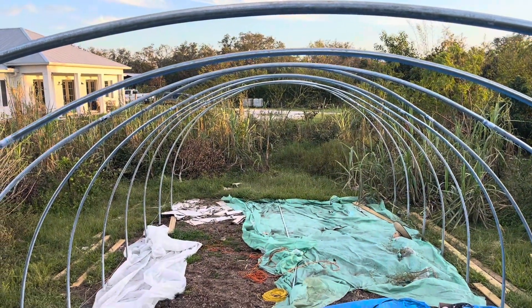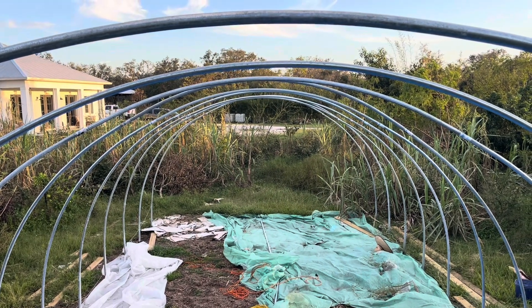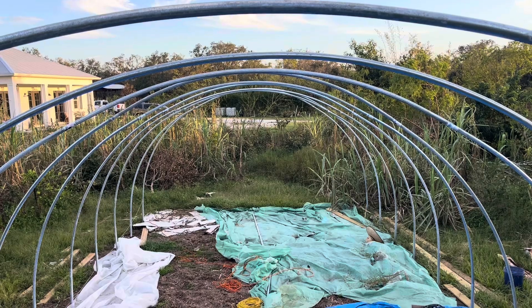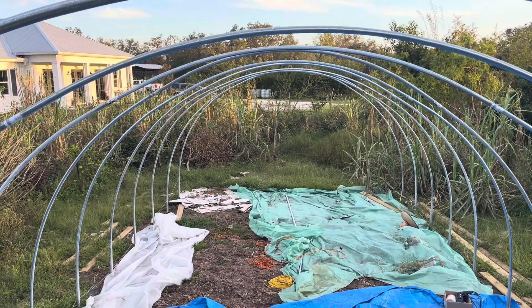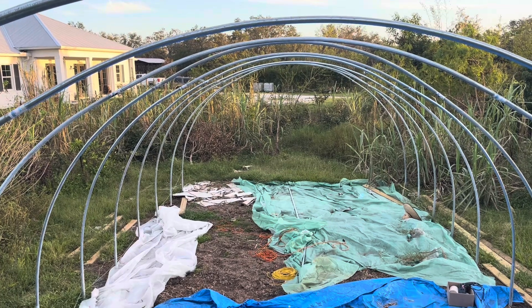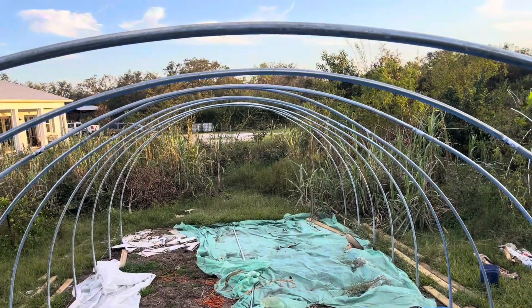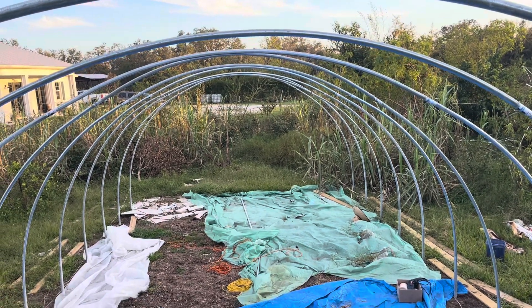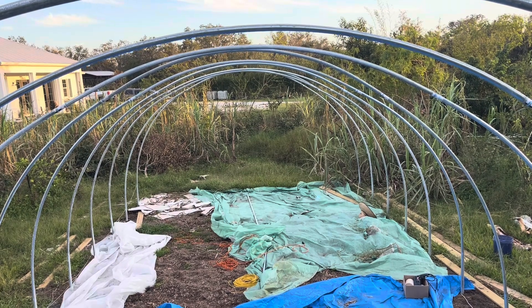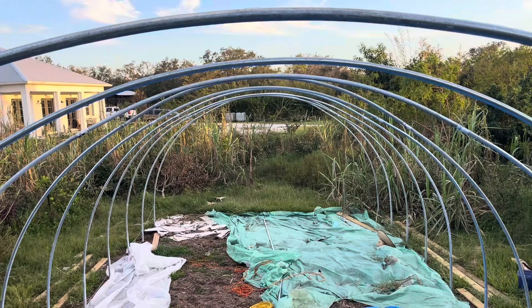I could see that some of them were a bit high where I hadn't pushed them down far enough. But right now, apart from number 10 down there not being bent correctly, they all look pretty good at the same height.